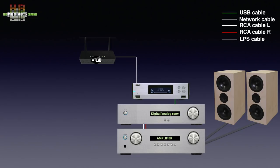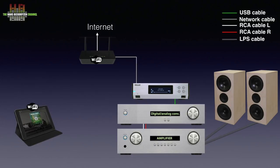This way it can get metadata for your music rips, stream music from streaming services — Tidal and Qobuz, if you have a subscription — or listen to internet radio. If you only play back music from the internal 2TB hard disk, you could operate the Melco using the buttons on the front.